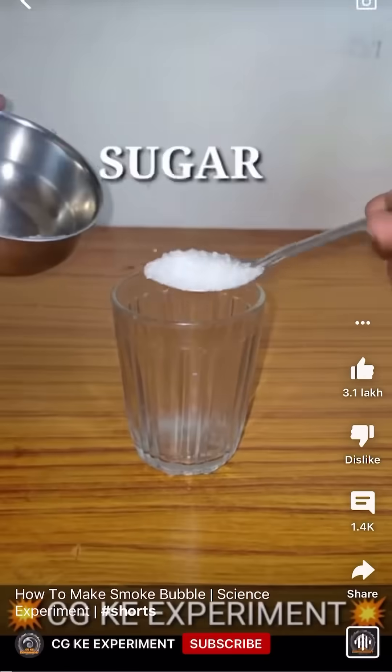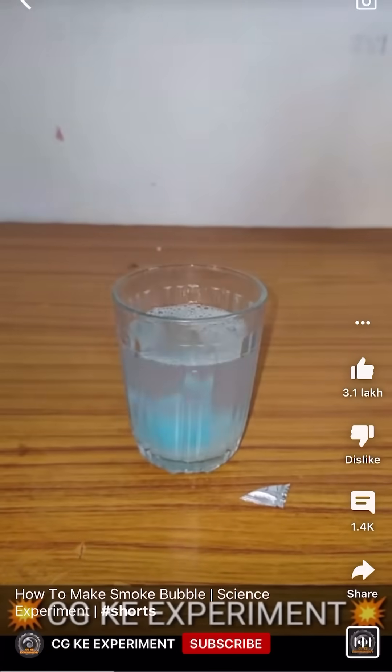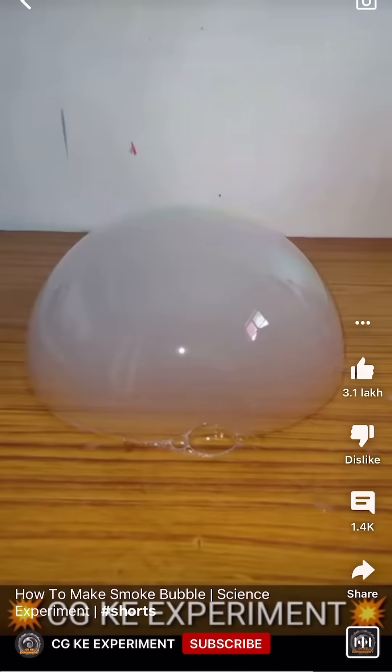We have a cleaning plus shampoo and mix it well. We have 2 drops in a nice table. We have a first bubble and smoke bubbles. Let's try it.